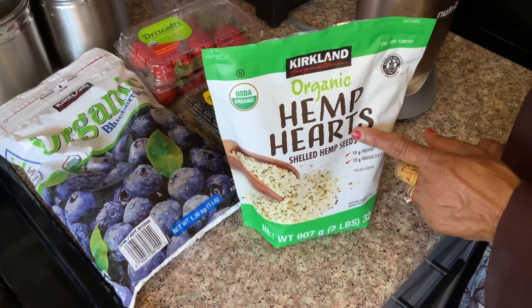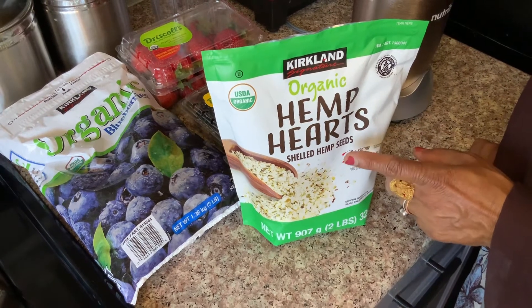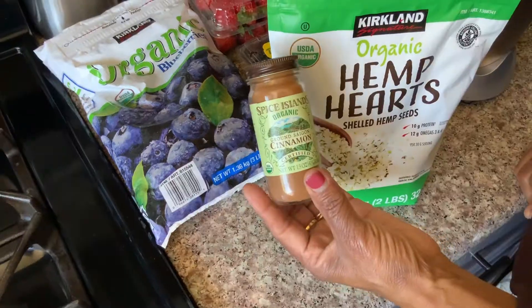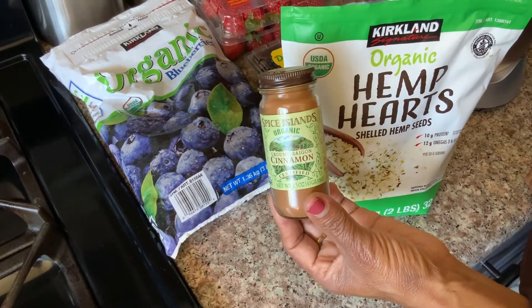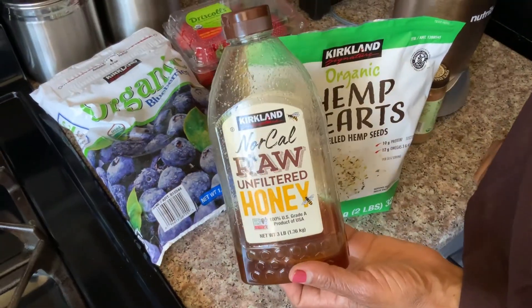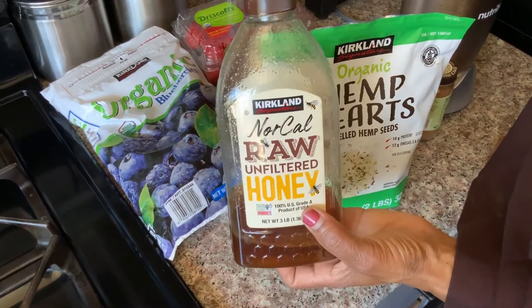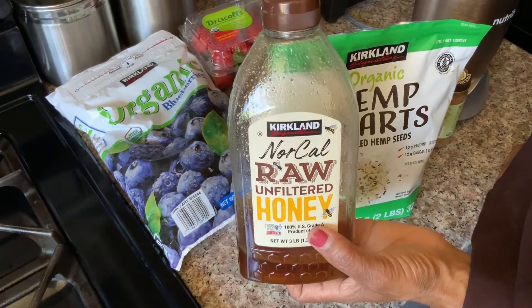When you put in this hemp seed, the protein is good. This is a cinnamon powder — a little taste for the fruit. If you don't like the taste of the fruit, you can add some honey, but you don't have to.